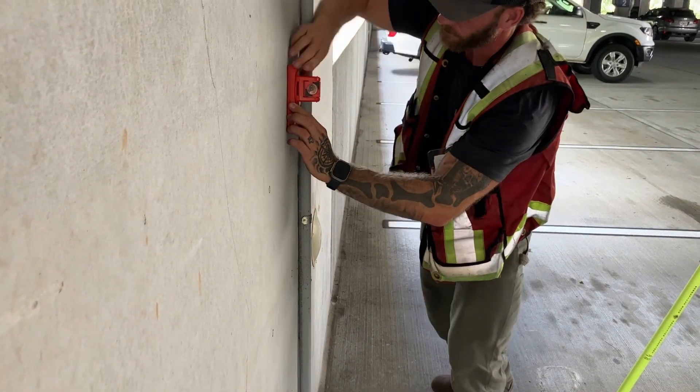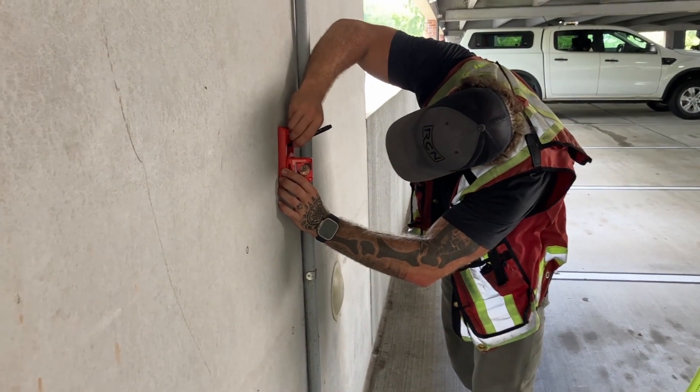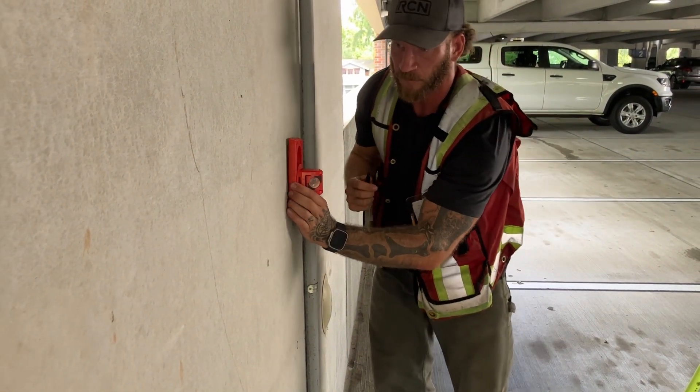I've been on jobs where I've spent an entire eight-hour day marking hundreds of pile cutoff benchmarks over and over, and if I had this with me there is no doubt I would have significantly increased my accuracy and efficiency in the field. The RS-150M allows me to sail through setting gridlines, embeds, benchmarks, or other layout points on a wall.